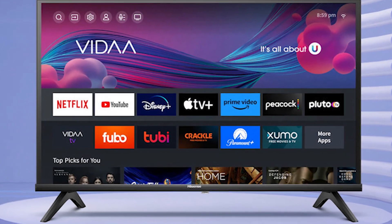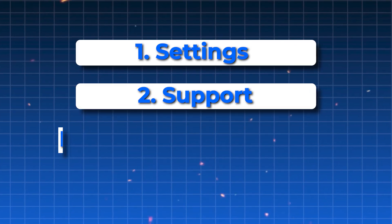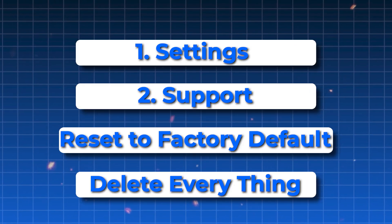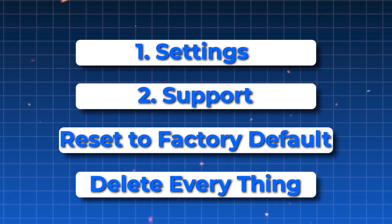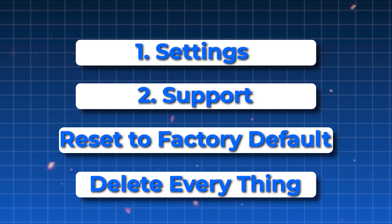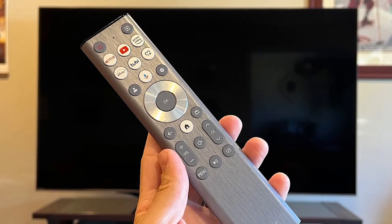As a last resort, you can factory reset your TV. Go to Settings, then Support, and select Reset to Factory Default. Keep in mind this will erase all of your apps, accounts, and settings, so only do this if nothing else has worked. After the reset, you'll need to set up the TV again from the beginning.